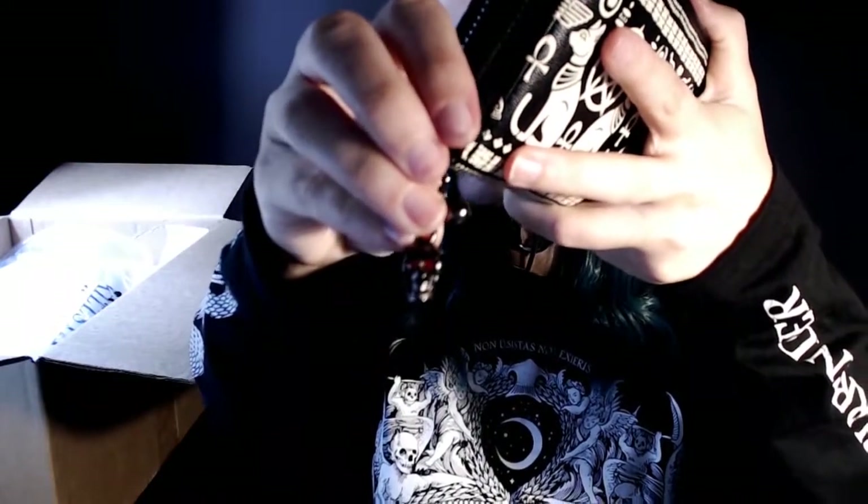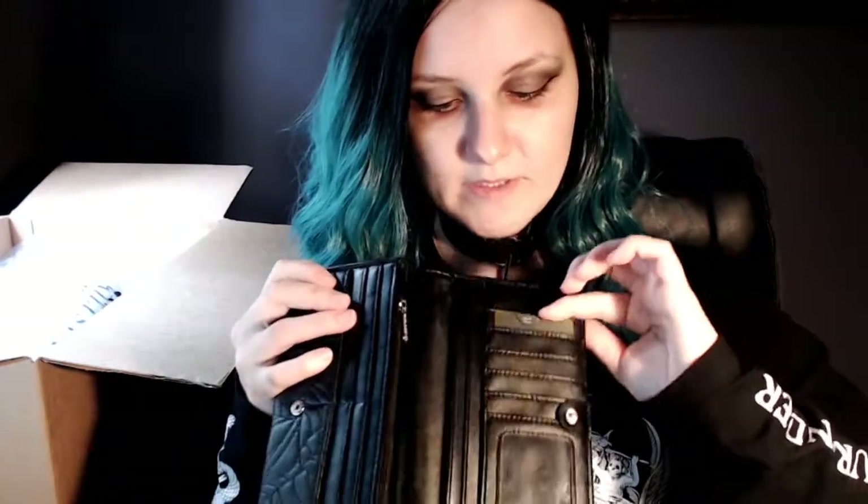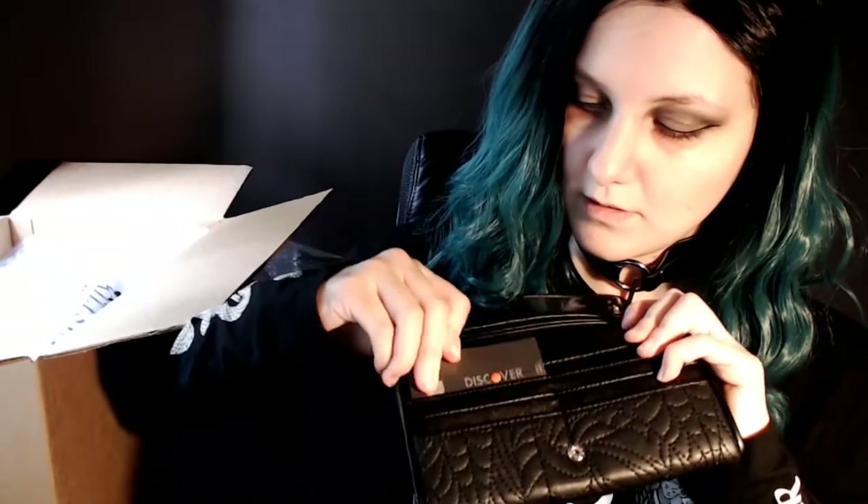I got this card holder off eBay a bajillion years ago — it has a little skull on it. Let's see — here's my Discover card. I picked a card that doesn't have all my information on the front of it, and it fits right in. We'll try this pocket — and it fits. It's very tight, so it might take some time for everything to loosen up and fit all my cards in there because I have lots of cards. But it fits in the second pocket.